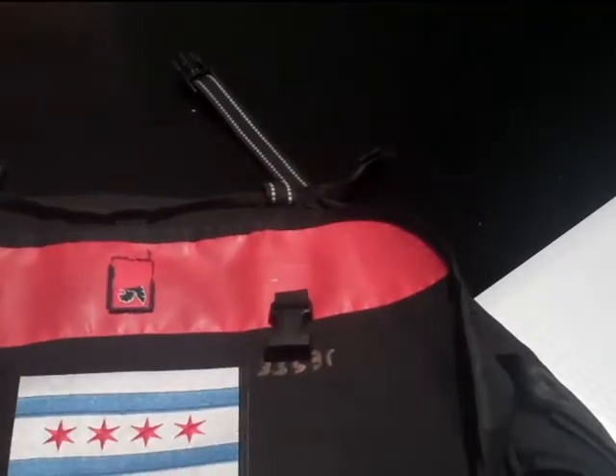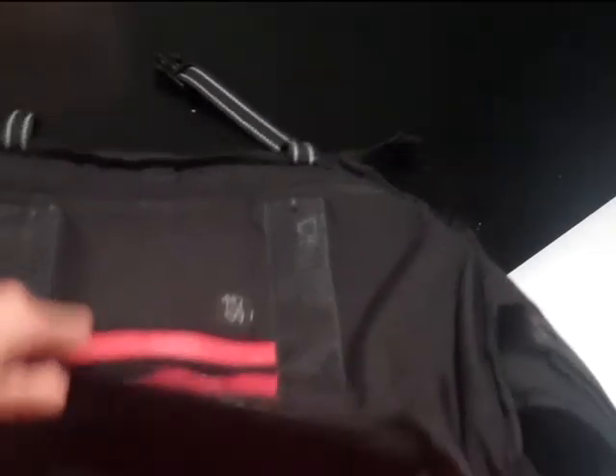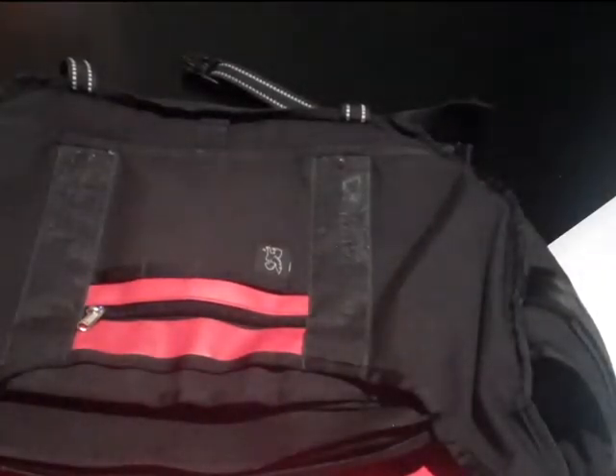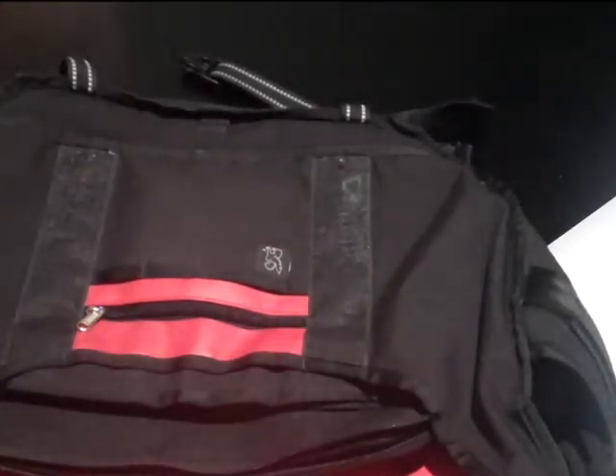Well, this is my review on the bag. I like it. If you want to buy another bag, you have this one. I have all my friends' names on there just in case, because three weeks ago I got hit by a car.